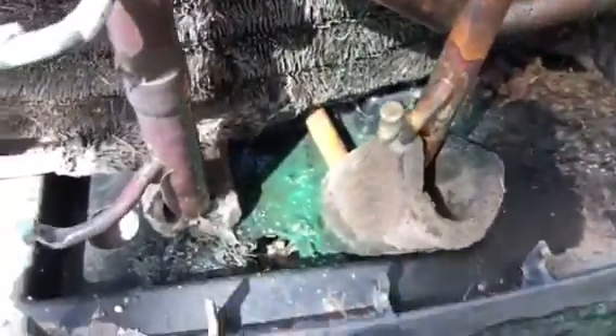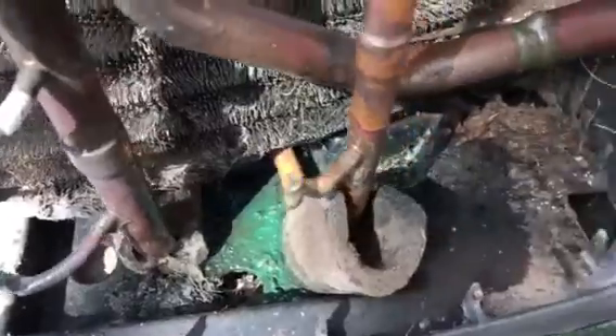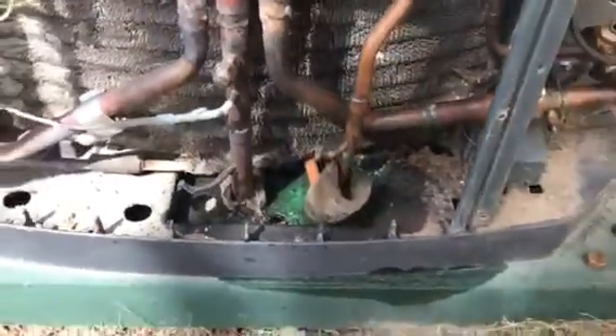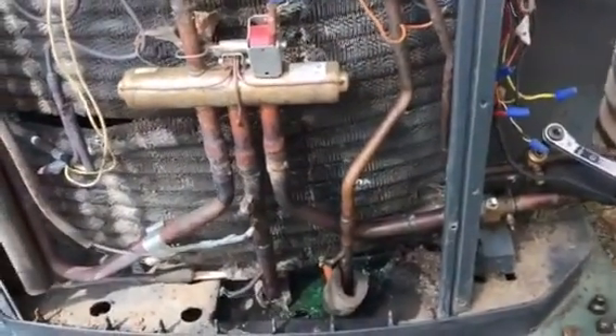We can see where somebody — not me — but somebody's got all this stuff in here. Everybody's got their own method of looking for a leak, but we should be able to get past this today.